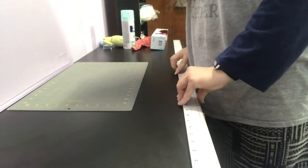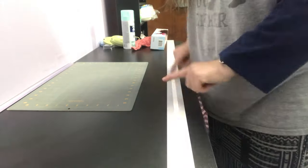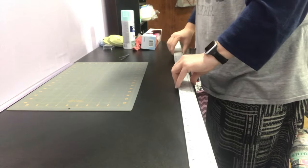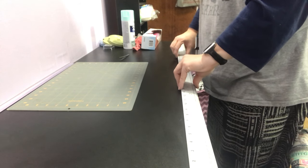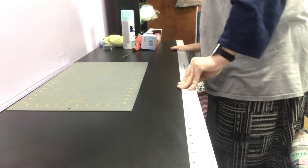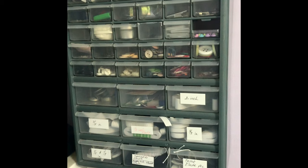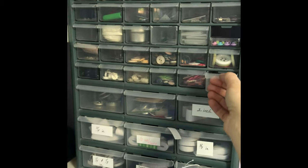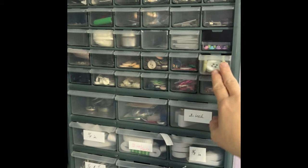I have a 48-inch ruler and I want it on my table but I don't want it moving around. I used double-sided paper tape — the stuff is incredibly strong; I got it at a local hardware store. I just put it on there and pressed it down.